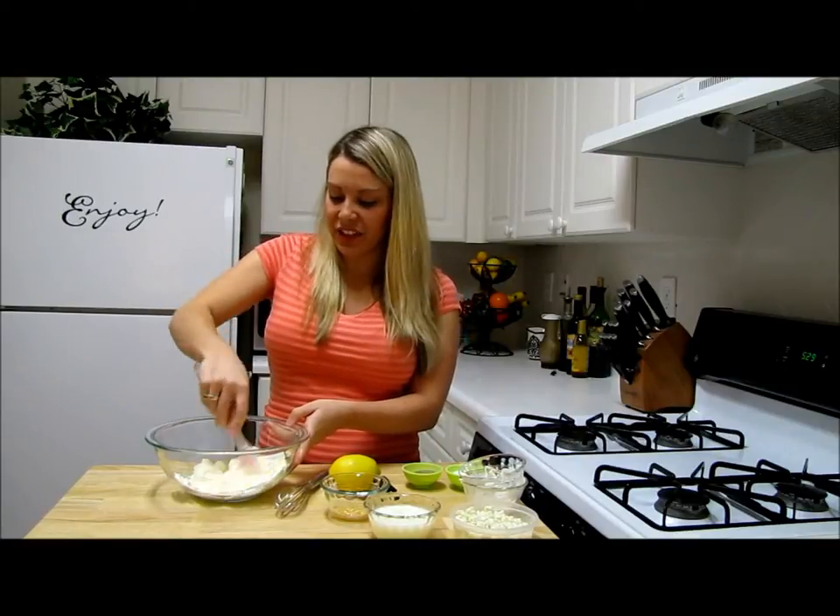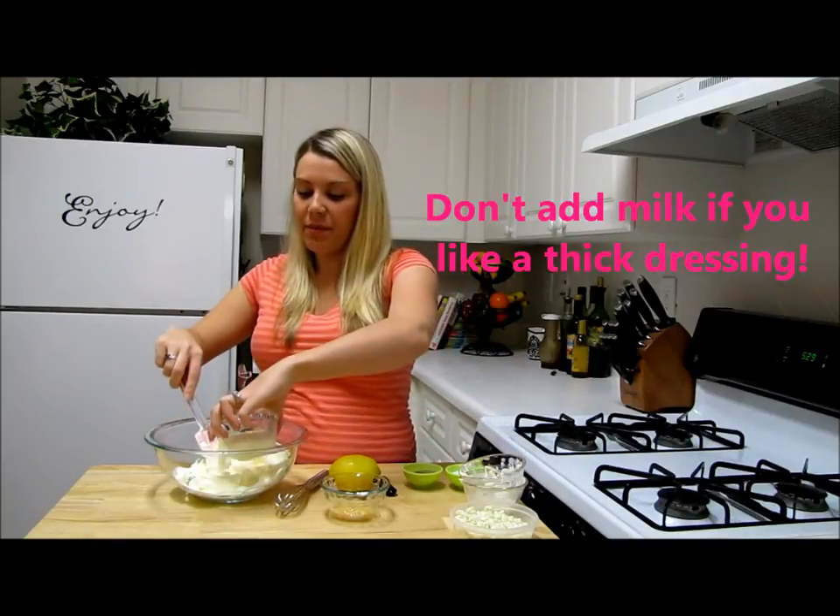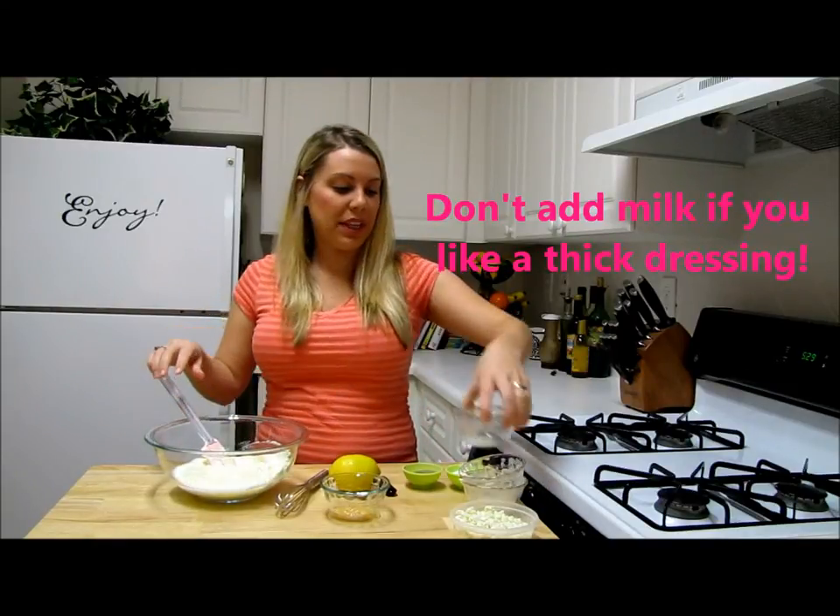I'm going to give that just a little stir. Next, I'm going to add in a half a cup of milk and put that in.